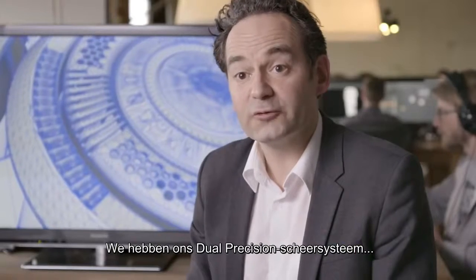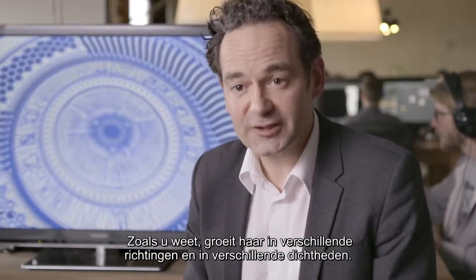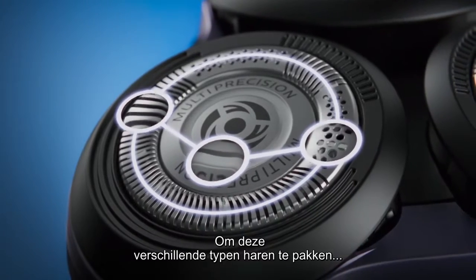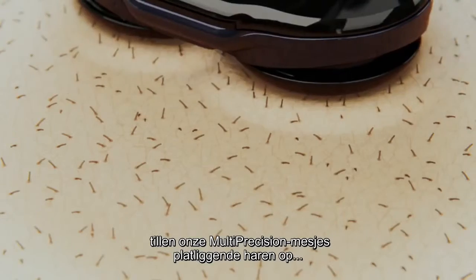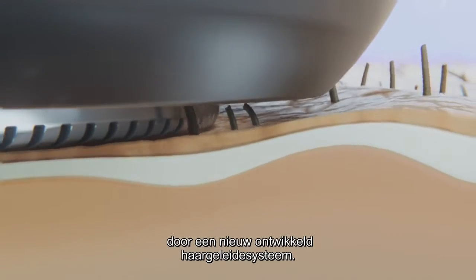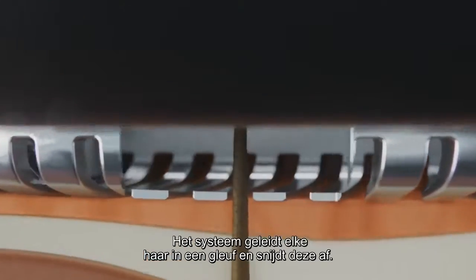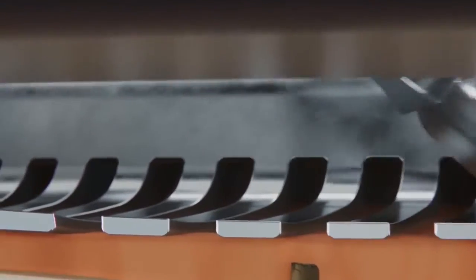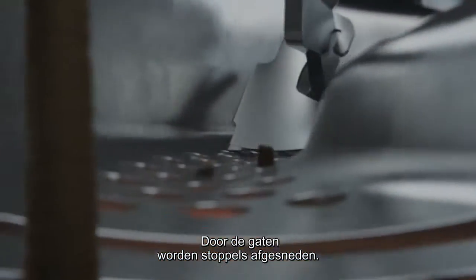We've evolved our dual precision shaving system into a multi-precision blade system. As you know, hair grows in different directions and at different densities. To catch all these different types of hairs, our multi-precision blades raise flat-lying hairs using a newly developed hair guidance system. The blade system then guides each hair into a slot and cuts it. The holes catch and cut the shorter stubble.